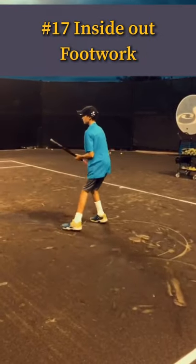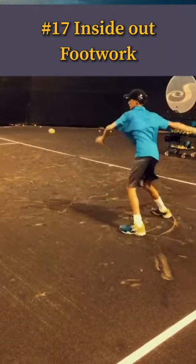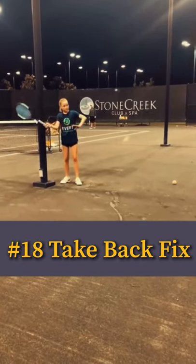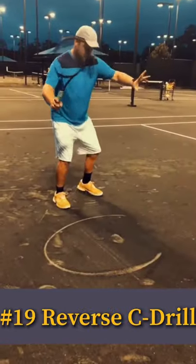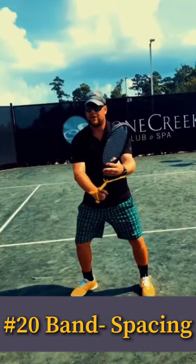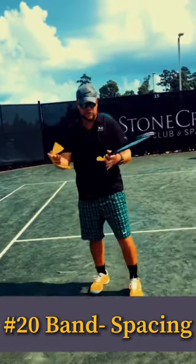Now, ready? And go. Good job. Up — on there, up, and swing. On there, up, and swing. And then you go: you set up, you split step, set up, out — and you can actually hit with this, so it's a really...